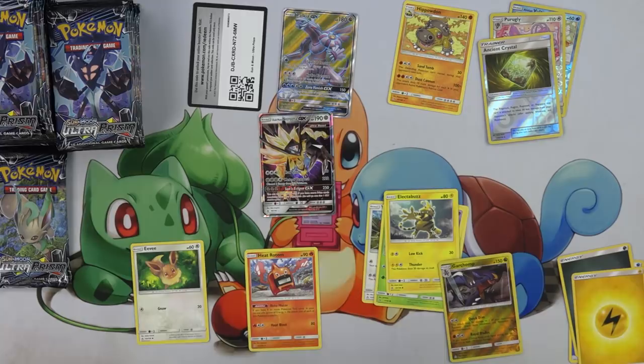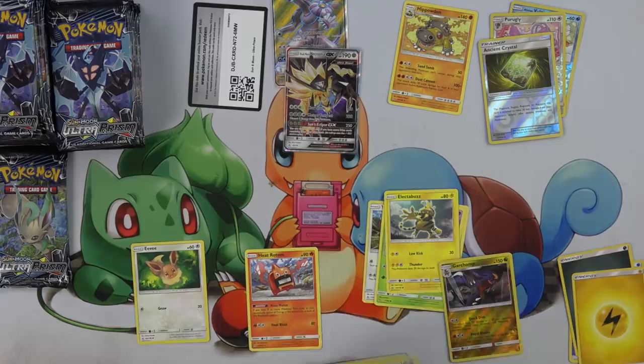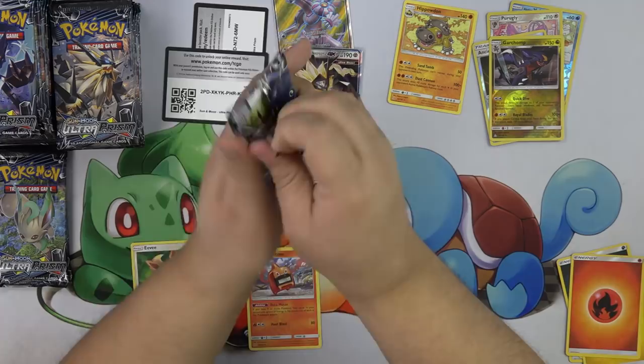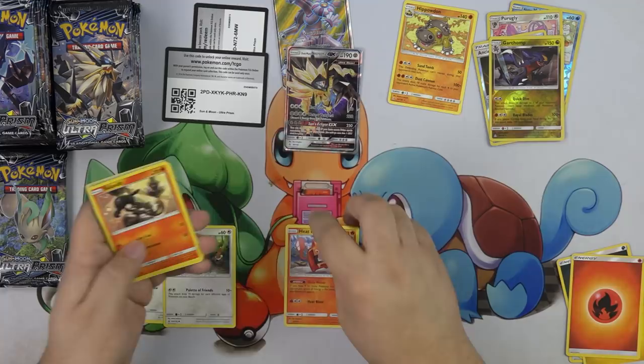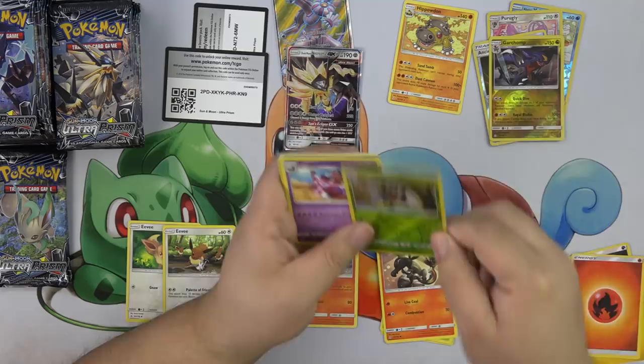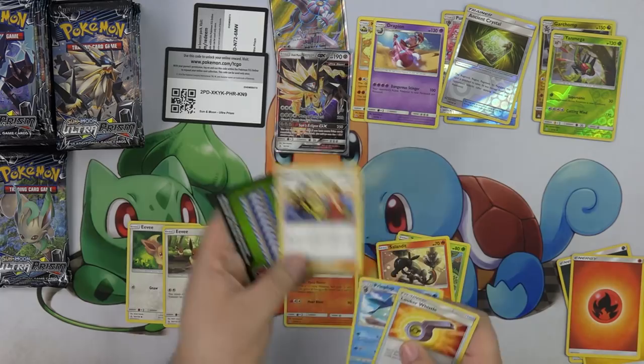So I haven't even opened that many packs and I have two hits out of this box — so I'm really excited about that. Pokemon Fan Club — I like that new Fan Club, it looks really good. So adorable. The Lily art is really good.